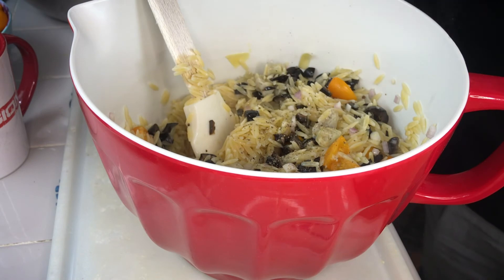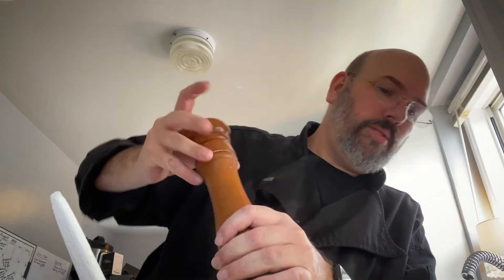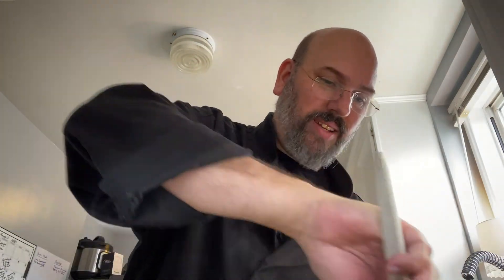And you really can't go wrong with cracked pepper. I keep it fairly thick — you can see inside the bowl. I really like black pepper — I think it adds heat and niceness.